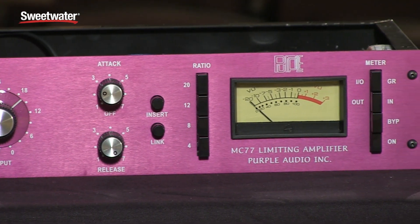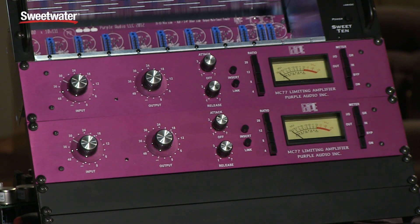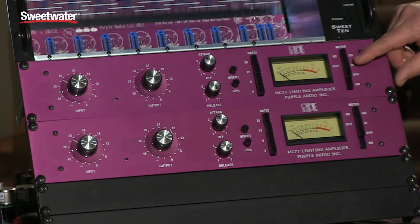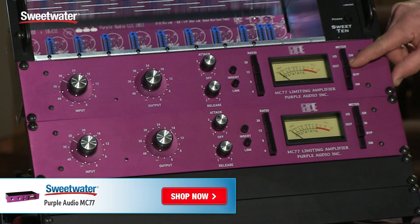We added a few new features: the bypass button, the insert button, and the link button. We also redid the metering, so it's input and output instead of plus four and plus eight output.